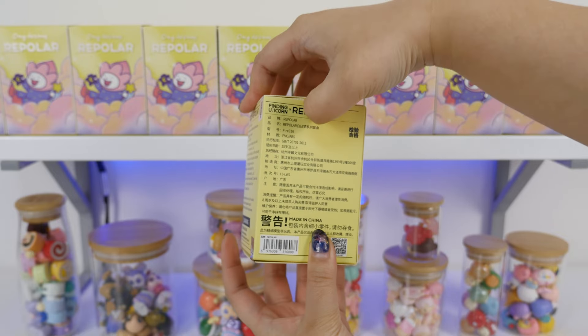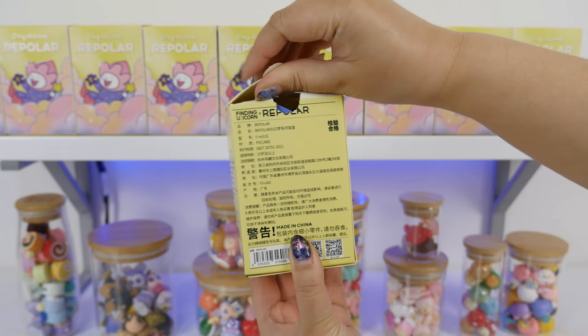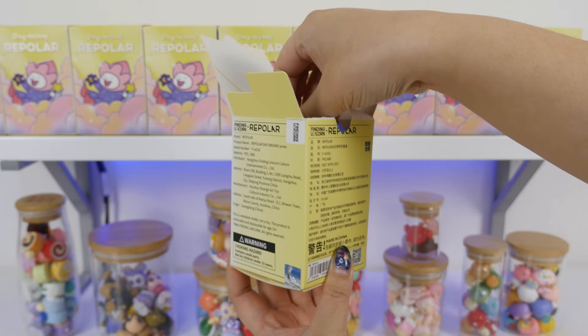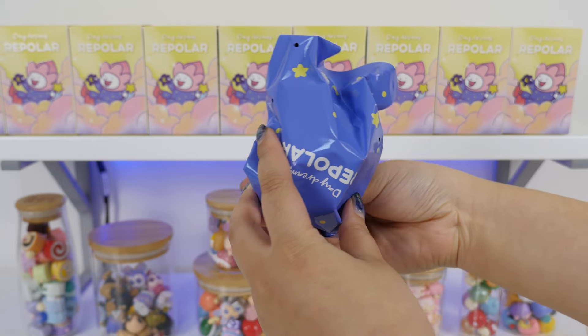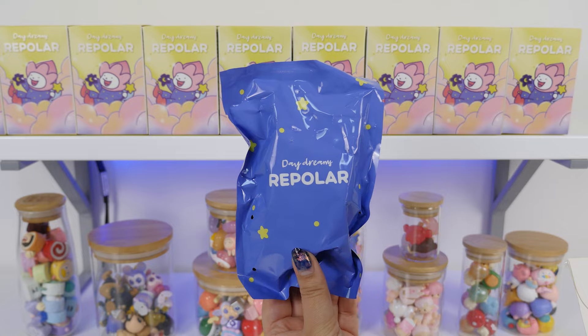This is actually my first time unboxing a Repolar set, so it's gonna be fun seeing them all lined up. I always forget they have the card taped to the bag, so no spoilers. Let's open it up.